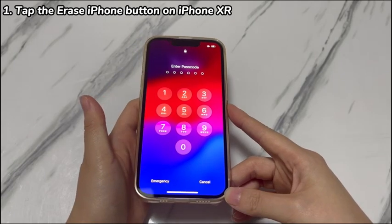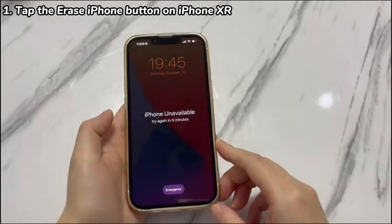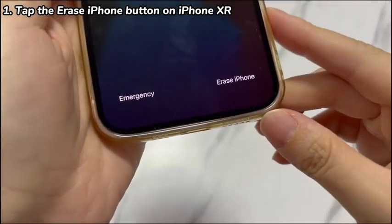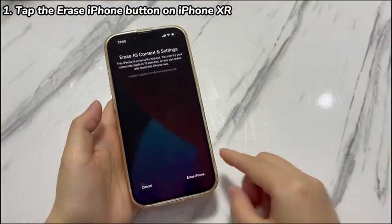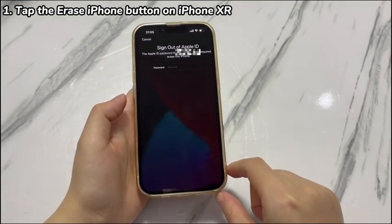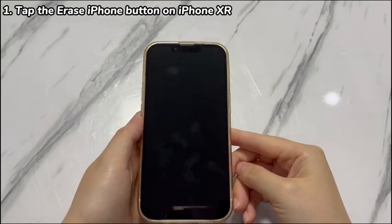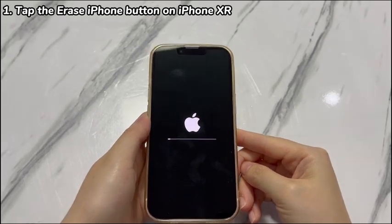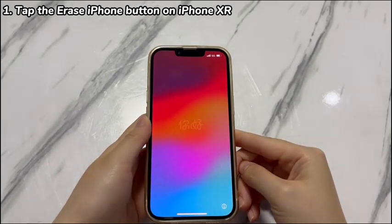If your iPhone XR has been updated to iOS 15.2 or higher, try this method to regain access. Make more than 7 wrong passcode entries continuously. An unavailable screen will appear and an Erase iPhone option will show up at the lower right corner. Tap Erase iPhone, then tap Erase iPhone again. Enter the password of your Apple ID to confirm and begin the erase process. It'll take a few minutes. When the device boots past the Apple logo and loads the Hello screen, you've successfully unlocked the device.